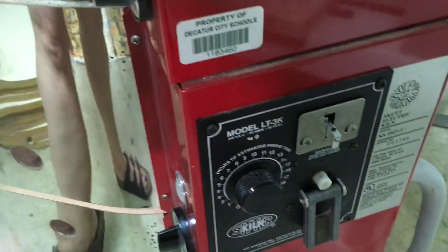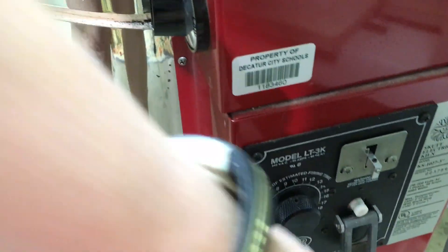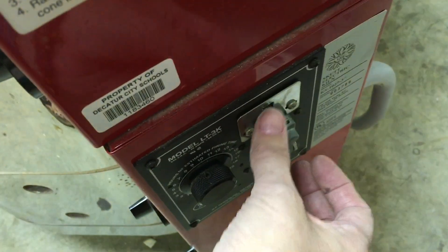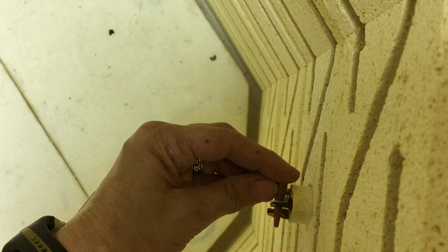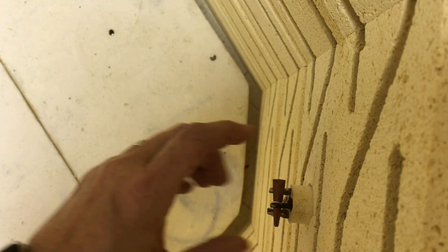I'm going to lift this switch and hold this down, which will raise the bar so that I can then slide this cone in and make sure it's lined up. It doesn't look centered from there, but it is — it's pretty centered.